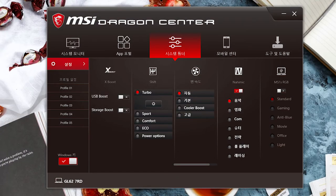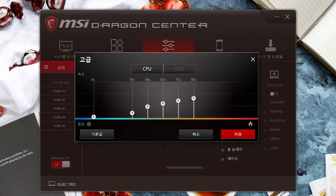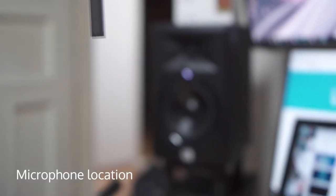Also, as with every other MSI laptop, the Dragon Center offers custom fan control, which means you can turn down the fan at the expense of thermals and a bit of GPU clock speed. This also allows you to turn off the fans completely during light load if you do not mind the CPU temps being above 60°C constantly.